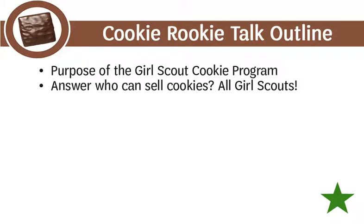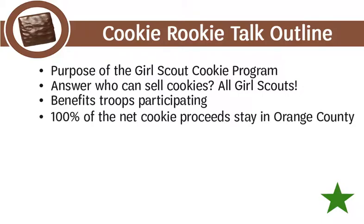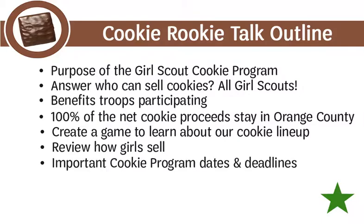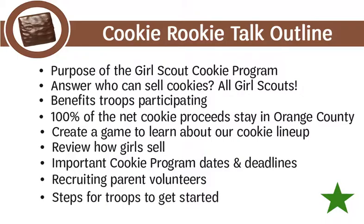Here is a brief outline of what to cover at a cookie rookie talk. Share the purpose of the Girl Scout cookie program — not a fundraiser, but an opportunity for girls to learn and earn. Answer who can sell cookies: all Girl Scouts. Share the benefits of skill-building activities and earning troop proceeds, and that 100% of net cookie proceeds stay in Orange County to benefit local Girl Scouts. Use the cookie sampler to let everyone taste the cookie lineup. Review how girls sell — direct sale, online, and booth sale options — how to use order cards, and why it's important to place an initial order. Remind them of important cookie program dates, tips for recruiting parent volunteers, and the steps for troops to get started.